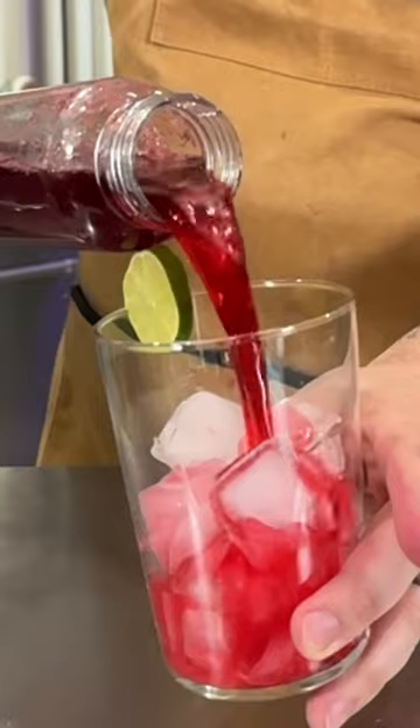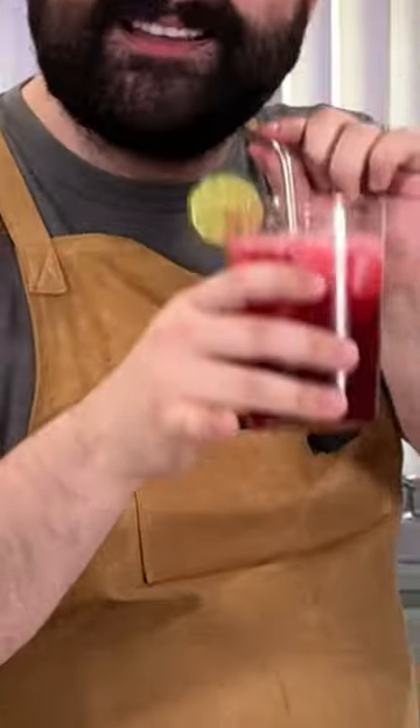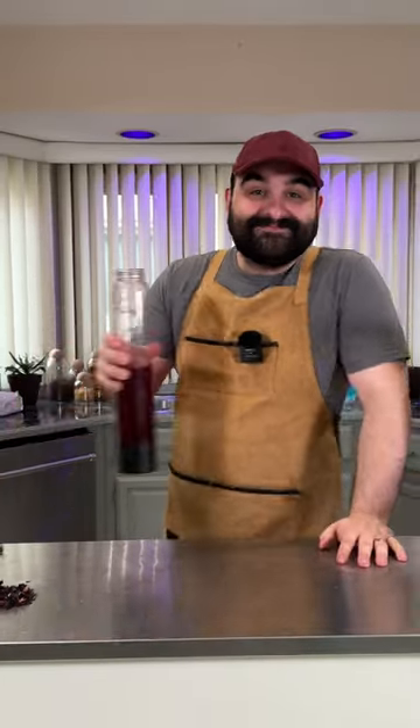Love the color. Okay, this looks delicious. Pinkies out, cheers. Oh my god. Yeah. Love you.